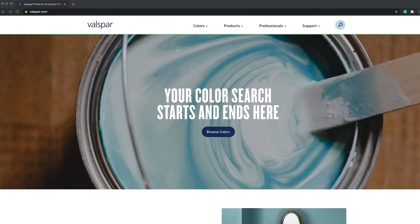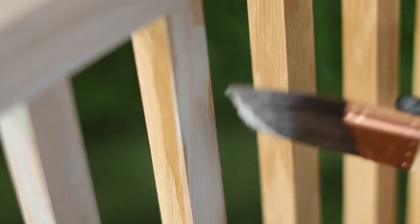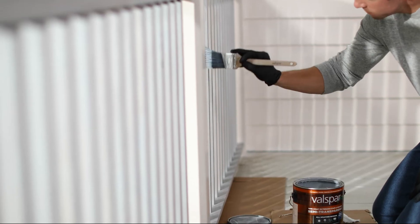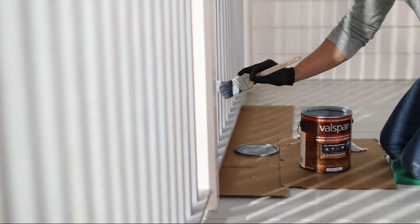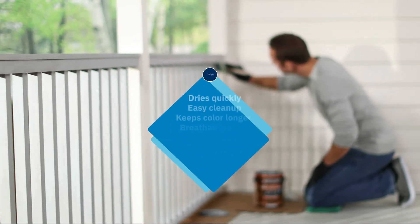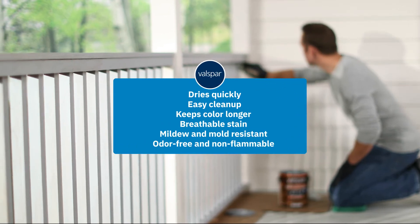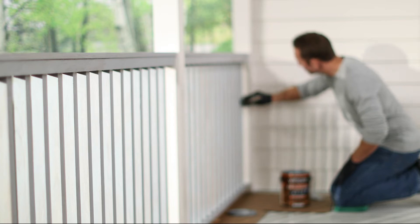Visit Valspar.com to determine the right stain for your project. There are three common types of stains that differ in durability, protection, and aesthetics. Valspar stains are all water-based and provide a range of benefits. Water-based stains offer vibrant, rich colors and are more durable. They adhere well to wood surfaces that have been previously painted with an oil-based stain. This type of stain allows air to move in and out so it does not trap water and cause decay. In general, water-based stains help maintain quality over a longer period of time.